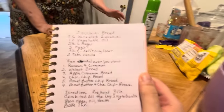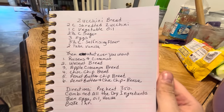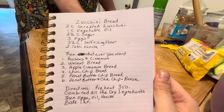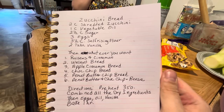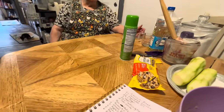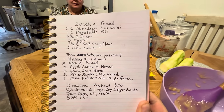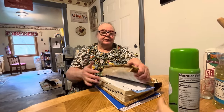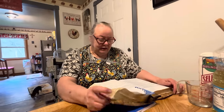A lot of y'all request in the comments to show the recipe written down, so here's the written recipe. At the bottom are all the options of different things you can put in there — walnut, apple cinnamon, chocolate chip, peanut butter chip, peanut butter and chocolate chip, raisins and cinnamon. There are so many different versions. I think this recipe might be in my first cookbook. We're getting some more cookbooks printed, and when I get my new one fixed up, it'll probably be around Christmastime or November.